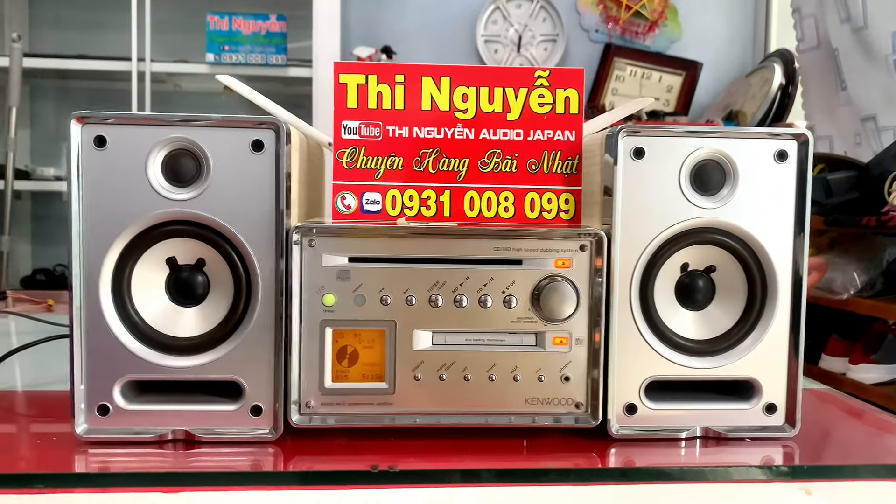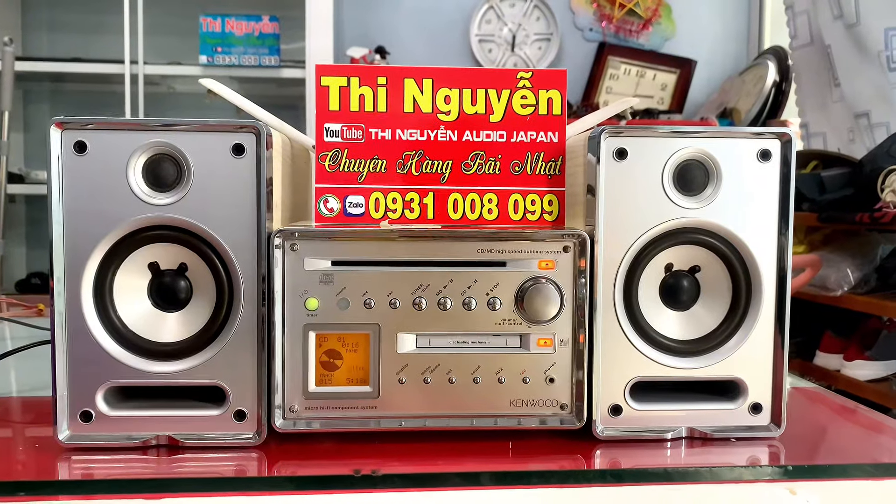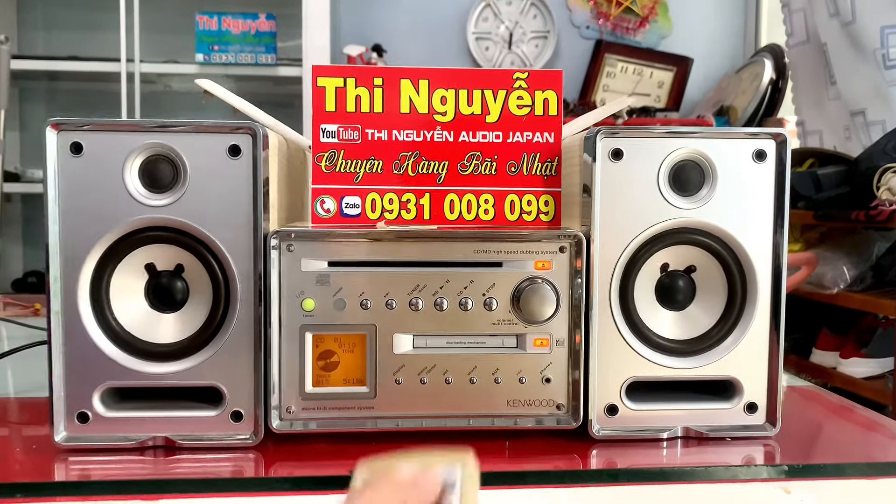Bây giờ em xin kết thúc clip. Càng mua hàng, càng xem kỹ tiết kiệm. Vui lòng vào Zalo 0931 008 099. Hãy subscribe cho kênh để không bỏ lỡ những video hấp dẫn.